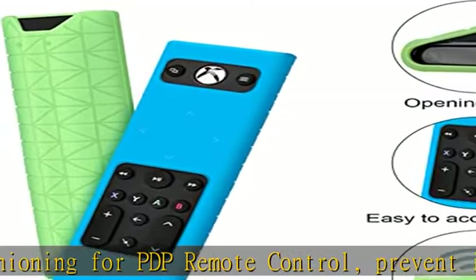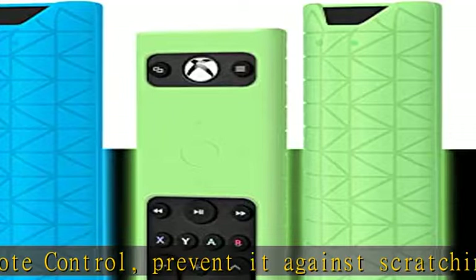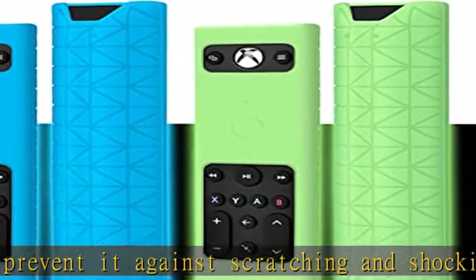Reliable after-sales service: if any problems or not satisfied with the product within one month, please contact us freely in the description to get this product today at the best price.